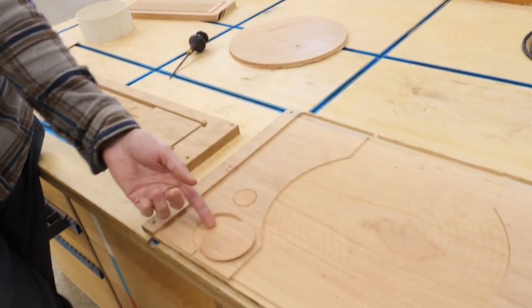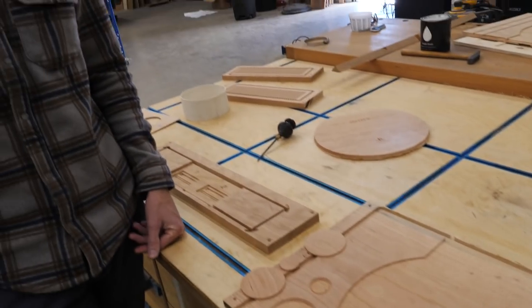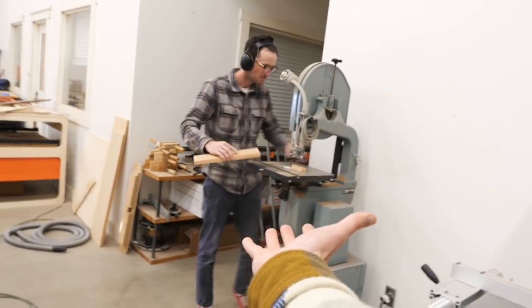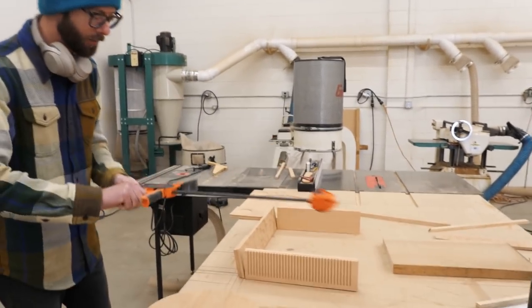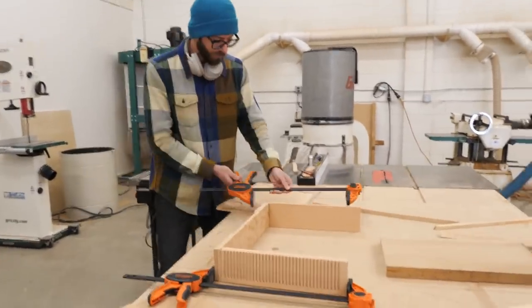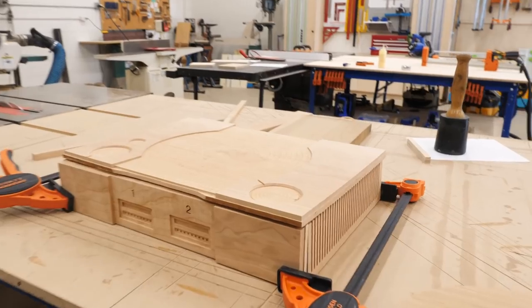After many starts and stops and messing things up and trying to get them right, we got our pieces cut out. Just so that we can roughly see what it looks like — because I'm kind of excited — obviously these are going to fit together very poorly still right now.